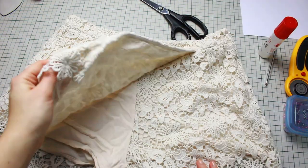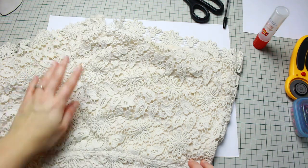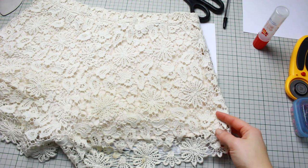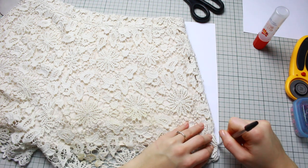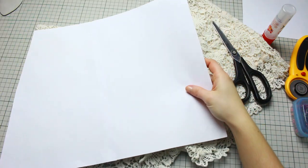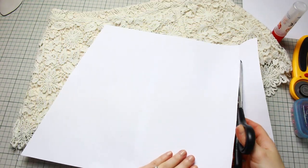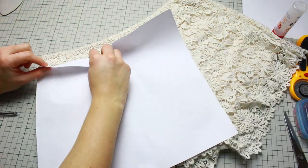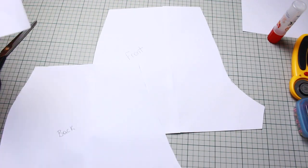This shorts has a wraparound part at the front, so we're making a little pattern for that too. Place the front of the shorts facing the paper to trace the side, which will help when you flip to the other side. Trace the side and cut that line. Then fit the paper onto the wraparound part of the shorts, cutting where the wraparound finishes and following the curve at the waist. You should now have the back, front, and wraparound patterns completed.